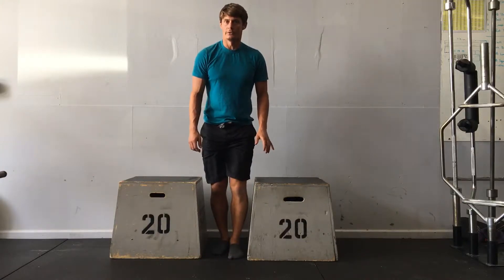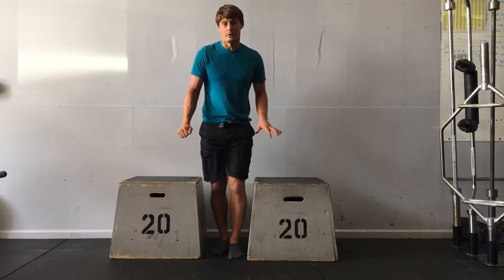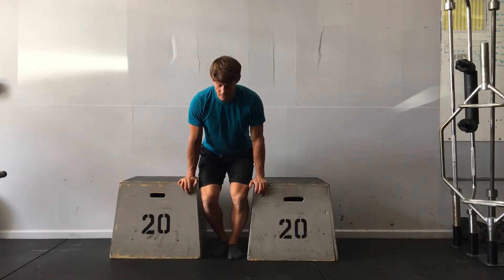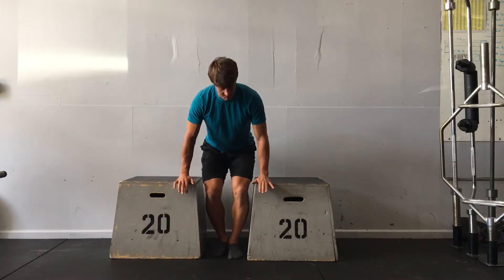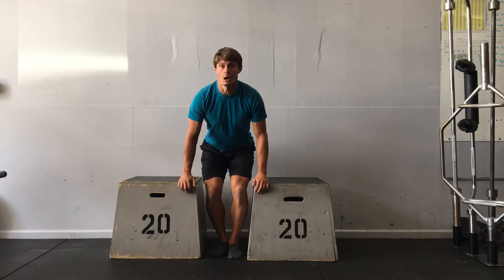Box dip holds. I've got two boxes on either side here. It'd be even better if they were higher than this, but you can make it work with 20 inches as well. I'm going to place my hands palm down with my fingers draping over the front of the box.